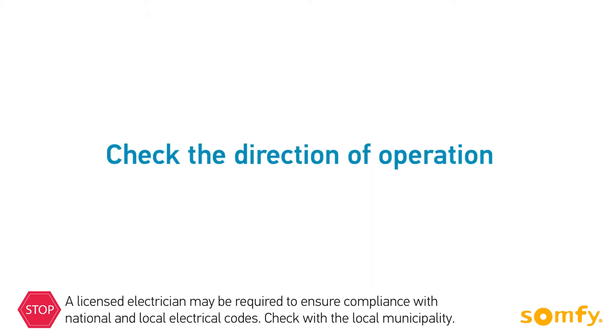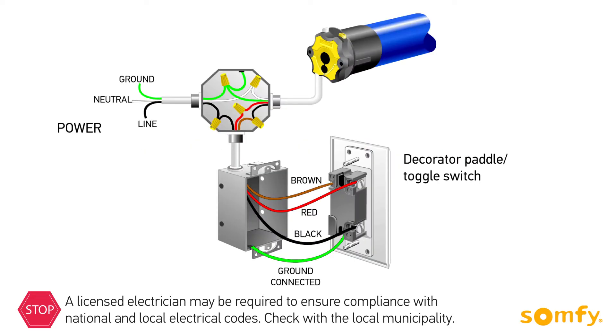After connecting the switch, always check the direction of operation. Make sure when pressing the up button the shutter moves up. If the shutter goes down when pressing up, double check the wiring — make sure the connections in the junction box and on the switch are correct. Thanks for watching.